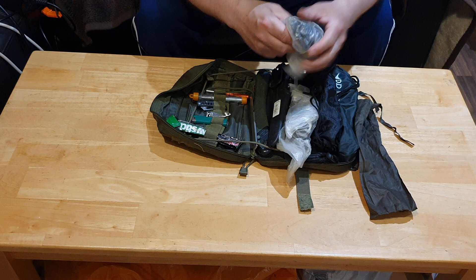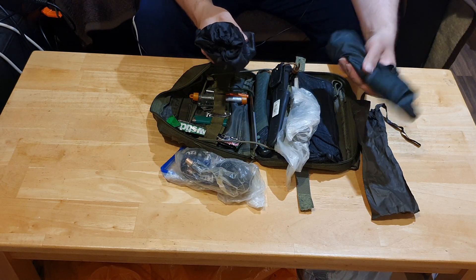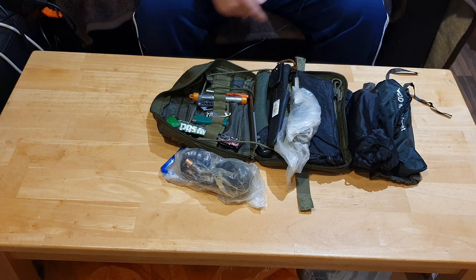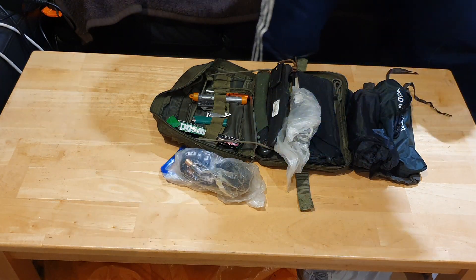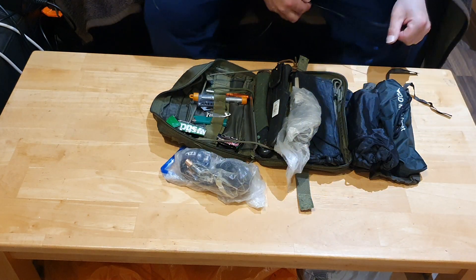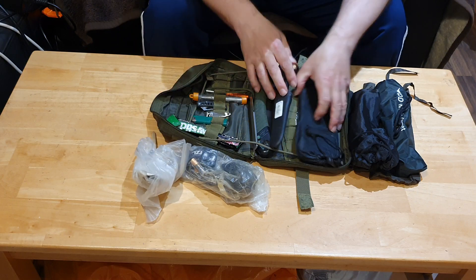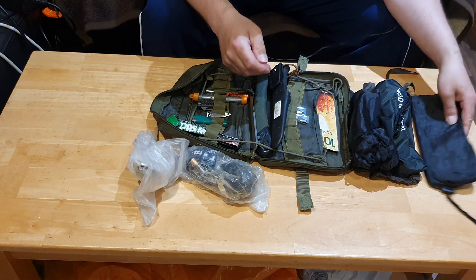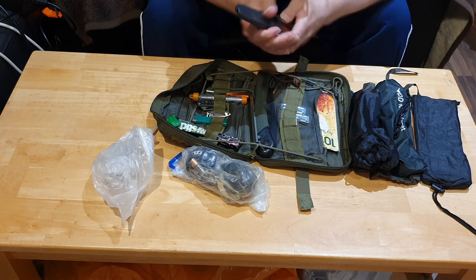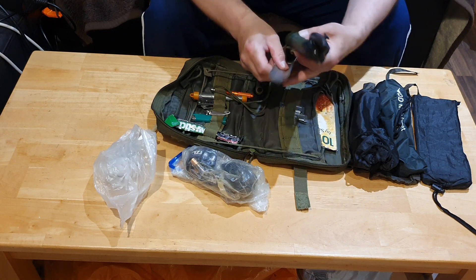A spare head torch. We have some tent pegs, we have some nail pegs, that's a spare bag — make sure it's in shot guys. We have a spare spork that's in a freezer bag, we have a windshield, we have a Mora knife that needs sharpening at some point, we have an Aqua Saw, and we have a Vargo dig tool.